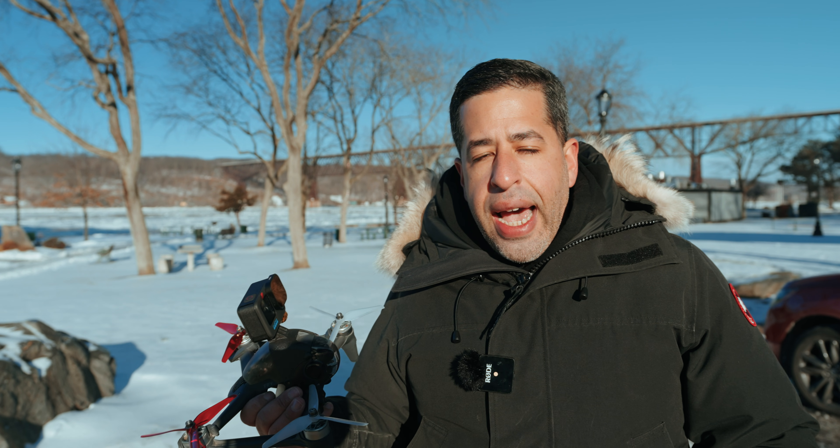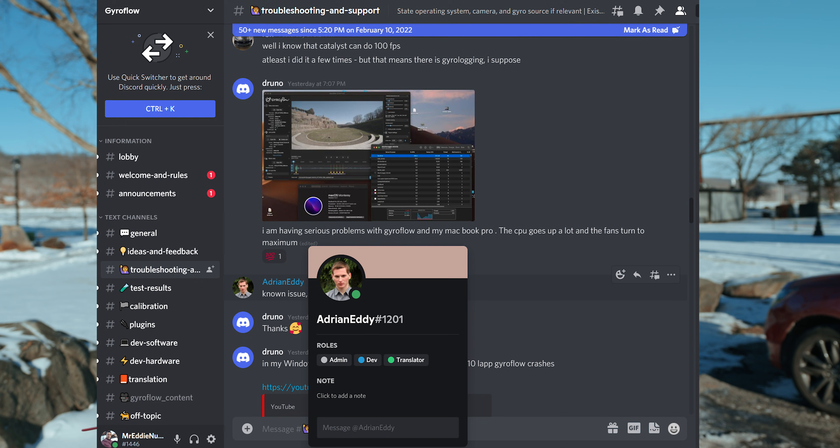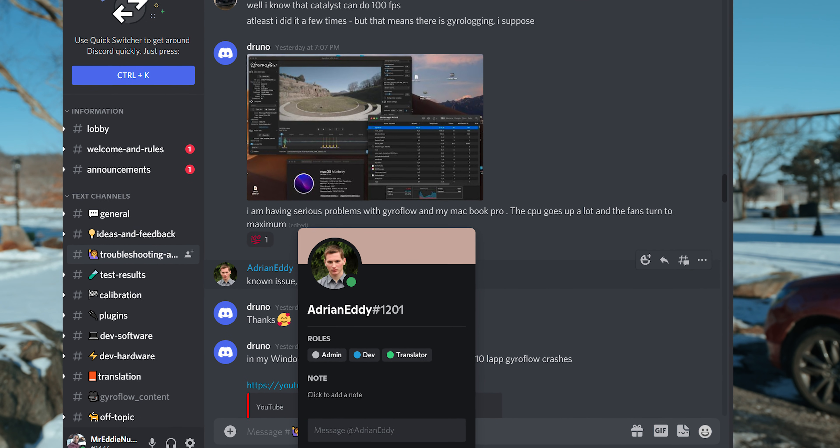You might ask yourself, why are these 4x3 aspect ratios important? Well, it's because if you're using RealSteady Go, you need 4x3 in order for it to stabilize properly. As of yesterday, there is a new software developed by various devs — one of the guys' name is Eddie — and it's a completely free software called GyroFlow. Today, I'm also going to be leveraging GyroFlow to stabilize all my footage.